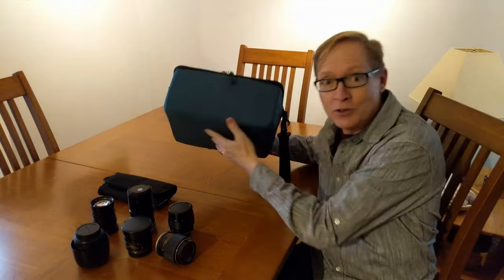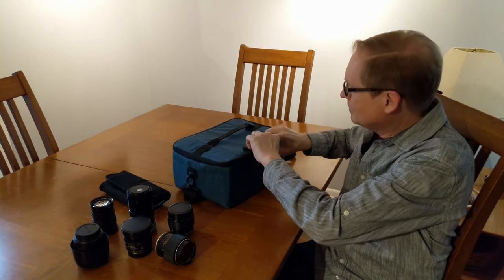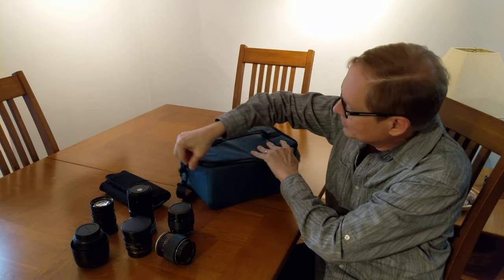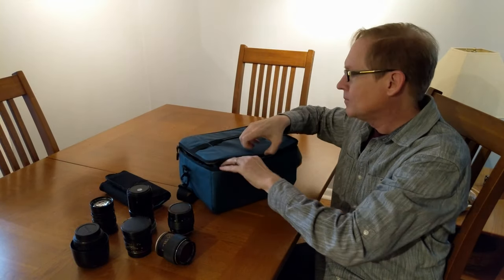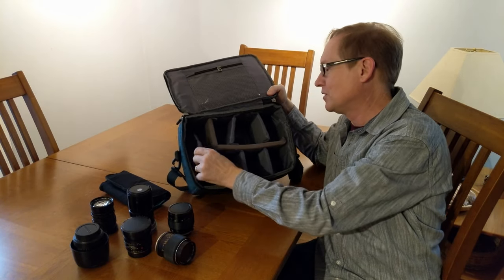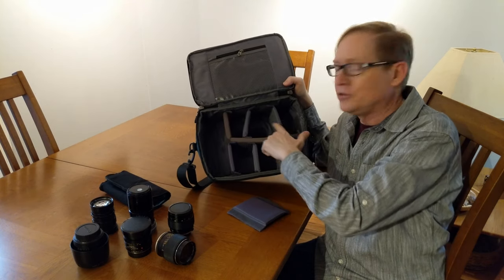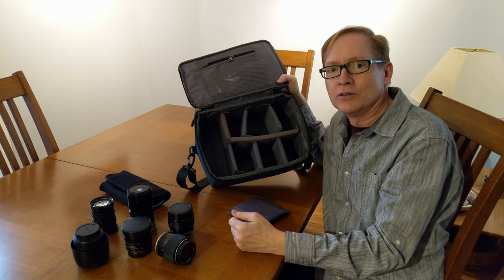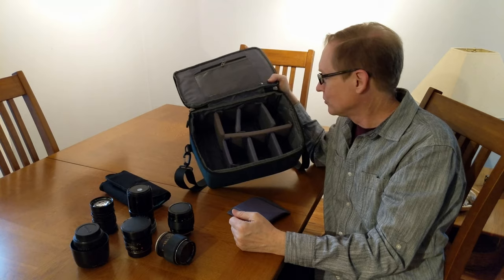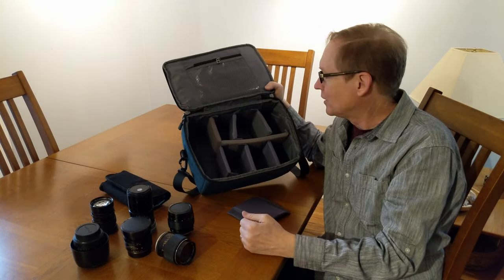This is a Coolertron lens bag that comes with velcro inserts like this one, and they allow you to divide the case up into as many as eight little slots. You can also have a larger slot if you need it.